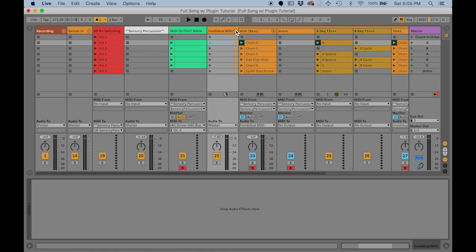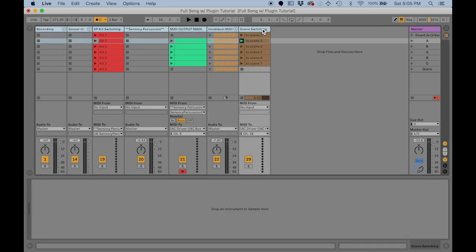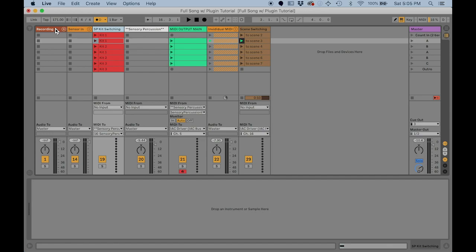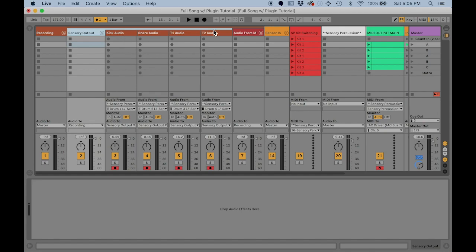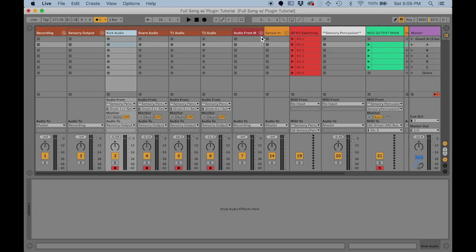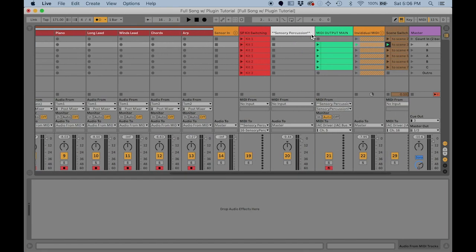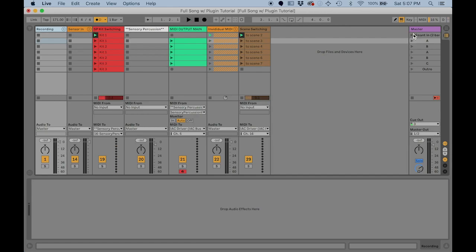I really like using Session View for song arrangement and performance because this setup is quite compact when you close folders. I could put the entire thing in a folder, making it easy to create a whole set of songs with completely different setups for each — something we'll go over in a future video. For recording, I've set up tracks with individual audio output from each drum channel in Sensory Percussion and each instrument in Ableton Live. I prefer to just record audio stems of each instrument because having MIDI still available causes too much option anxiety for me.